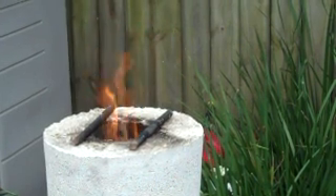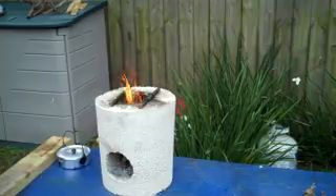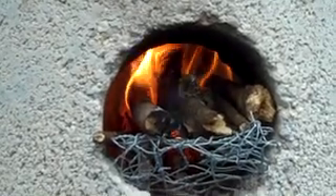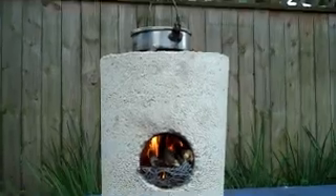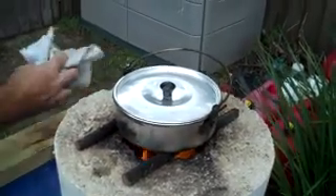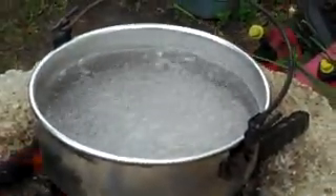The fire is going and the stove is warmed up. I've got two cups of water in here and we're just going to do a simple boil test to see how long it takes. It takes approximately two minutes for a rolling boil.